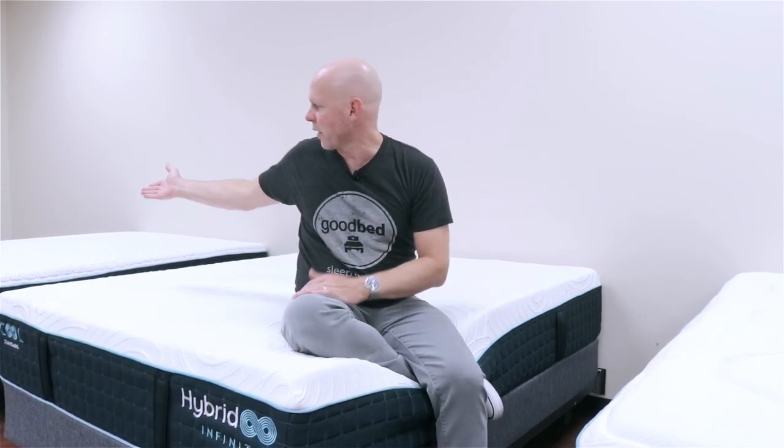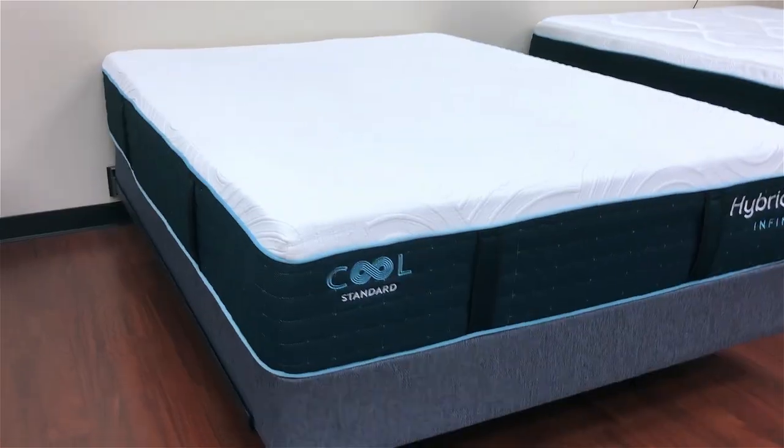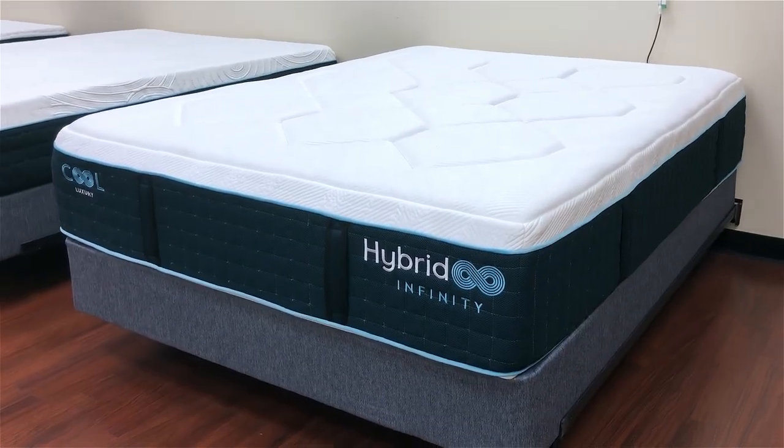Overall you're going to find three models in this new Hybrid Infinity line: a firm, a standard, and a luxury. The firm is going to retail for $8.99 in a queen size, the standard is going to be $11.99, and the luxury is going to be $14.99. Those would all be before any goodbed discounts would be applied.